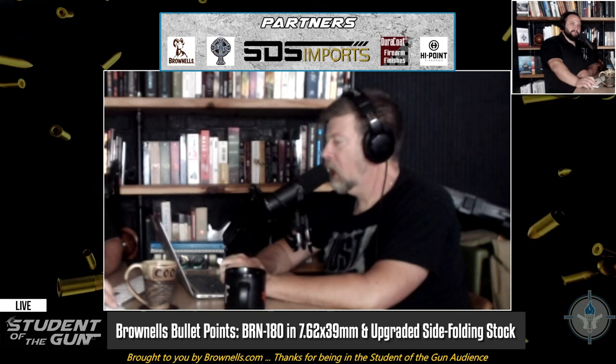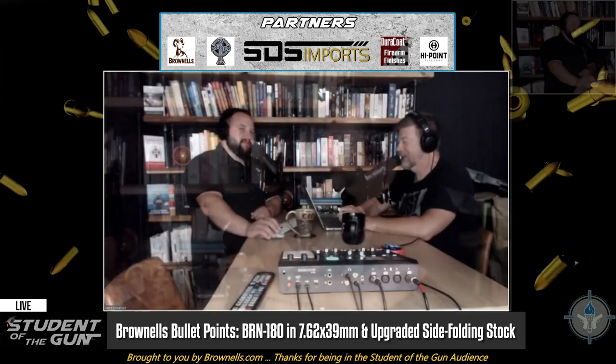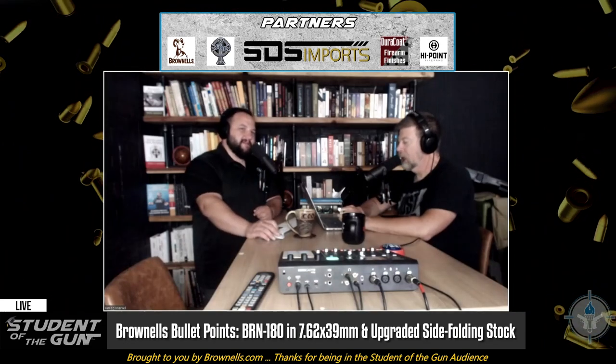You can get the parts and components to make a BRN-180 for far less than $2,000 — I would say right around $1,000 if you wanted to assemble it, put it together, and so forth. But if you're looking for something new, cool, different, and interesting, the BRN-180 from Brownells is a pretty darn slick item. I think it's one of the coolest things they've done in a long, long time. Our boys at Brownells — there you go.